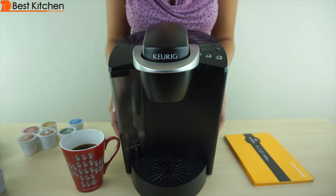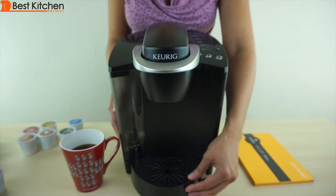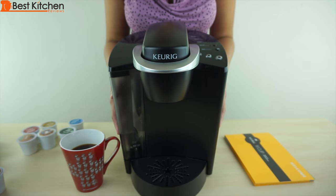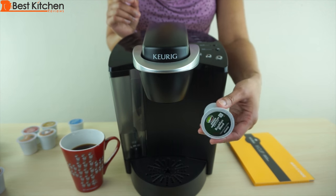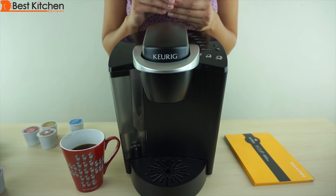Run two cycles of water only. The housing can be wiped down with a damp cloth. The drip tray can be washed with warm soapy water — it's not dishwasher safe. The Keurig is good for those who like variety since there are hundreds of different K-cups. You can make teas, coffees, and hot cocoa. There is however a price for convenience.